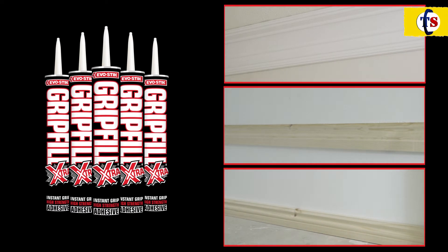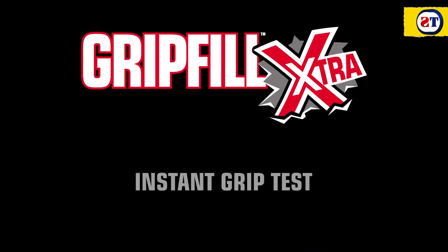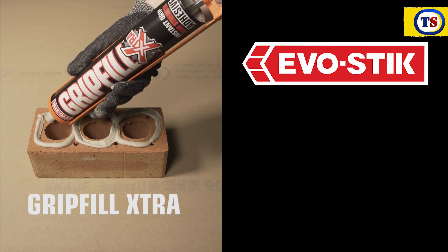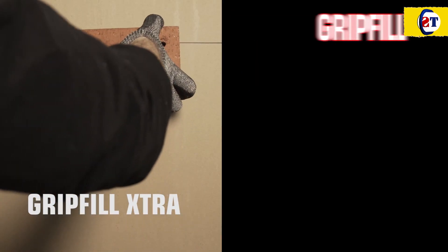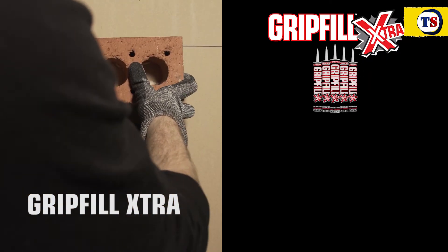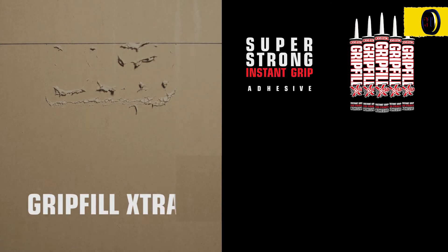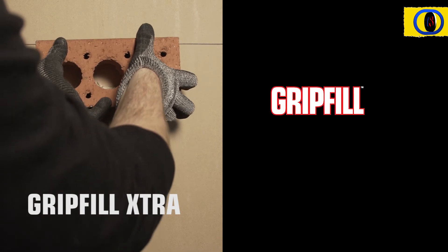No slippage and no need for pinning. To demonstrate the strength of its instant grip, we tested Grip Fill Extra against a competitor. The double stick method shown here activates the curing agent and will maximize the bond's strength.